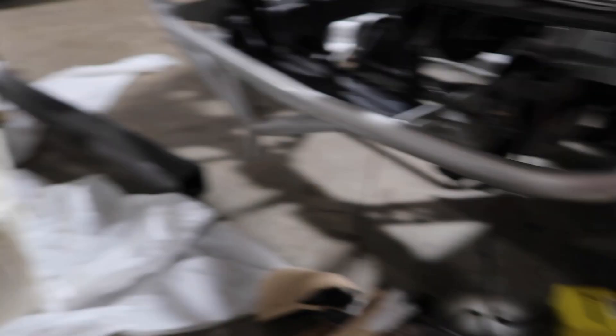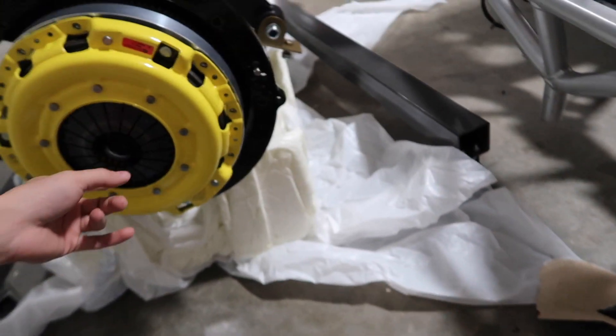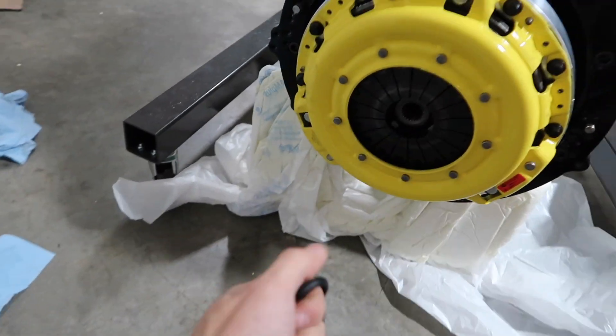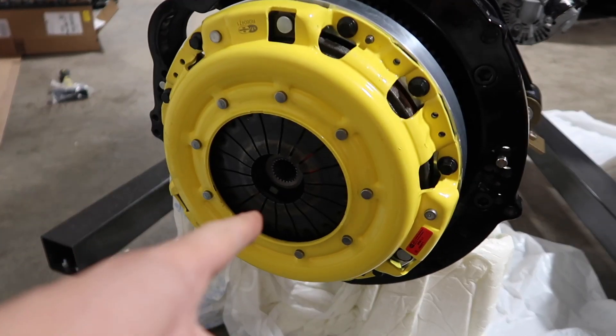Camera died. Pressure plate is on. Got to put the bolts in, torque it to spec, and then I can pop this thing out and we can put the trans on. Just like that, it's all torqued to spec, and I can pop this guy out. This thing is ready for the transmission to go on.